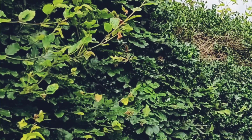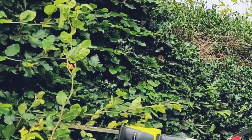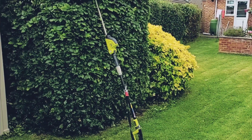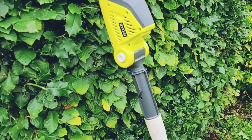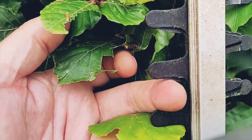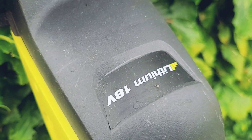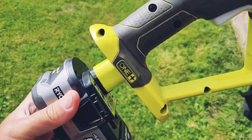This is the Ryobi Oneplus cordless pole hedge trimmer. In today's video we're going to look at how it copes with trimming an overgrown beech hedge. This Ryobi hedge trimmer has an adjustable head and diamond ground cutting blades, which I measured at 48 centimetres long. It can be extended to up to 2.9 metres — that's nearly 10 feet — but today I've got it set up at 206 centimetres or 81 inches long. The blades can cut branches up to 18 millimetres thick, that's about three quarters of an inch, or roughly the diameter of a man's finger. As part of the Ryobi Oneplus range, this hedge trimmer uses interchangeable lithium 18-volt batteries.